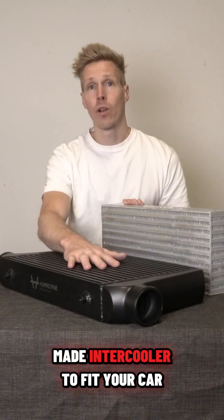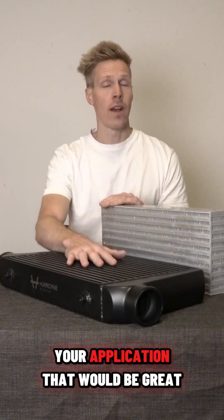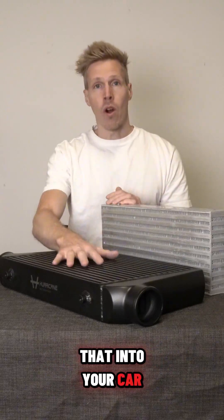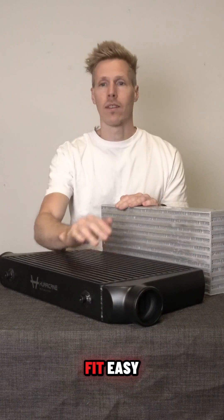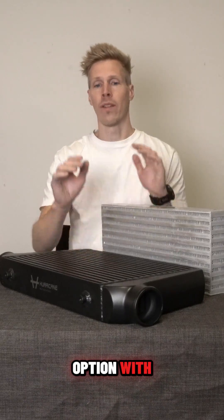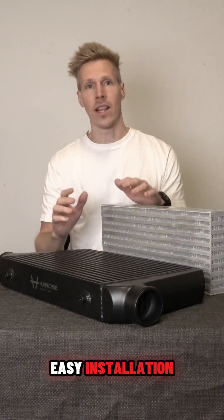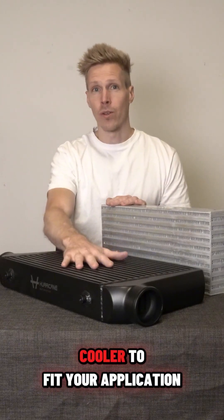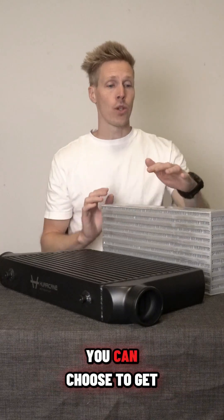The next step: can you find a ready-made intercooler to fit your car and your application? That would be great, because then you can fit it into your car, or maybe adapt the car a little bit to make it fit — easy installation and a great option.